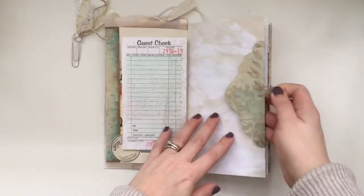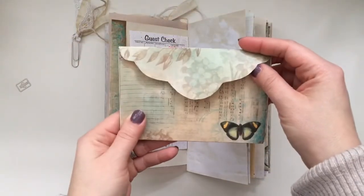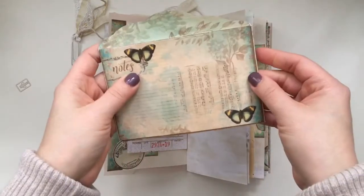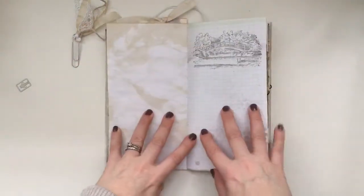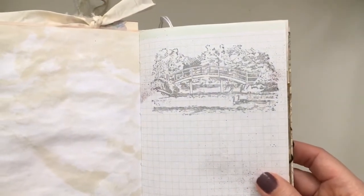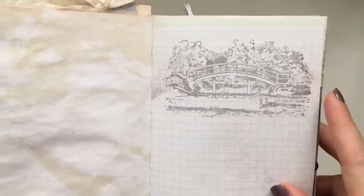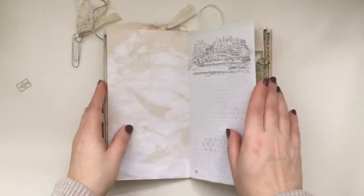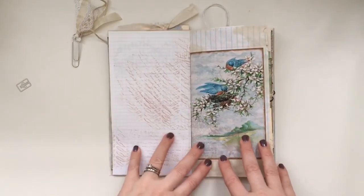This here is a page with one of the envelopes. I left a lot of things removable because I know journaling is so important in these things and I wanted to have some space. This is a stamp that I've been using recently — I love it — ducks in a pond and a bridge. I thought it went well with the kit as well.